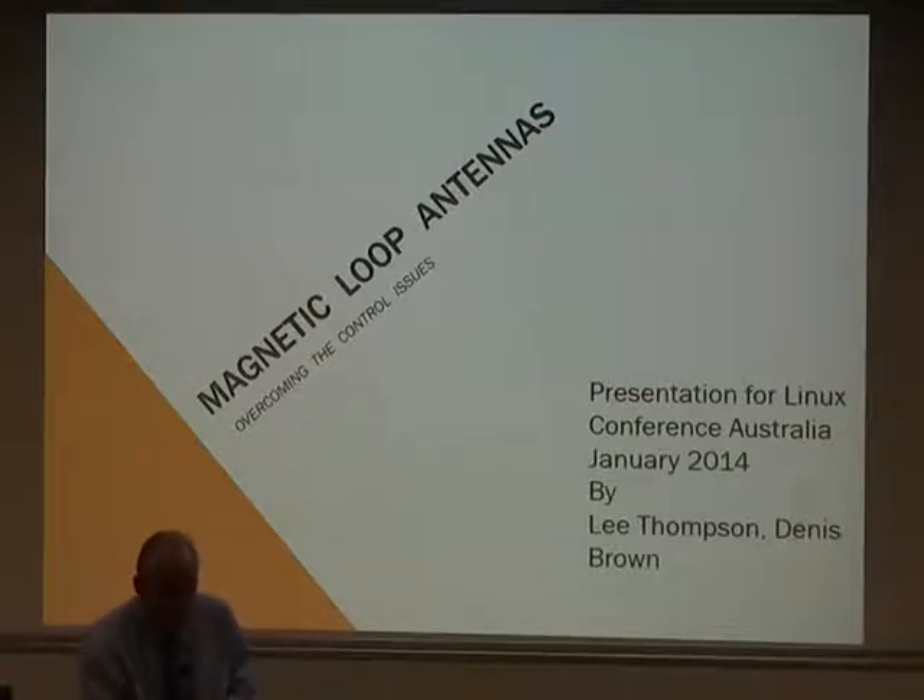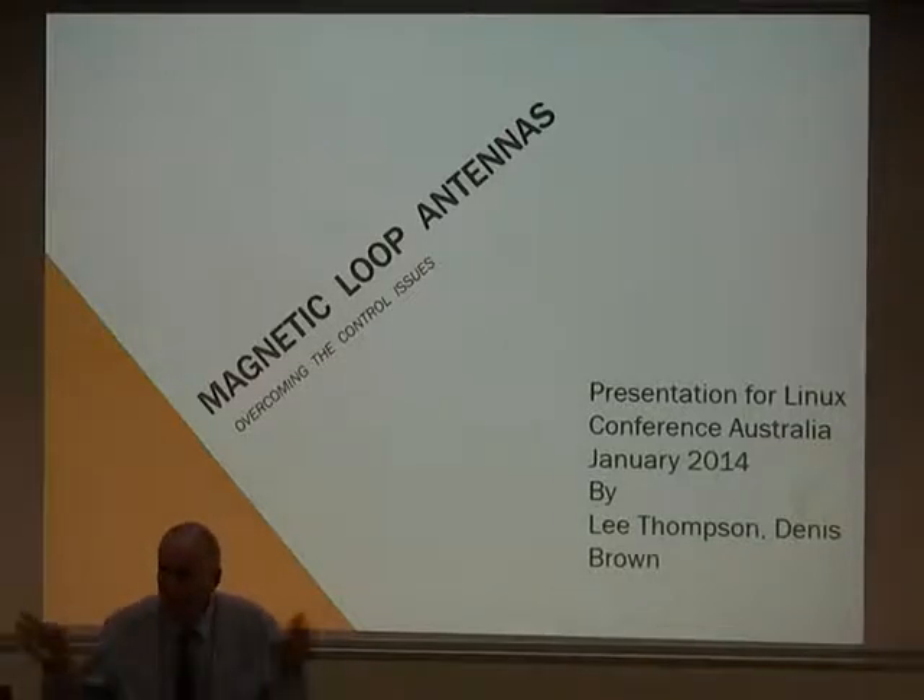Since the bulk of the presentation will be focused on the mag loop, and there's not that much smarts involved in the Arduino side, I'd like to hand over to Lee. But first — how many in the audience are licensed amateurs?